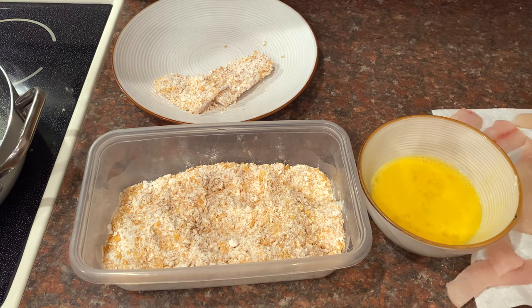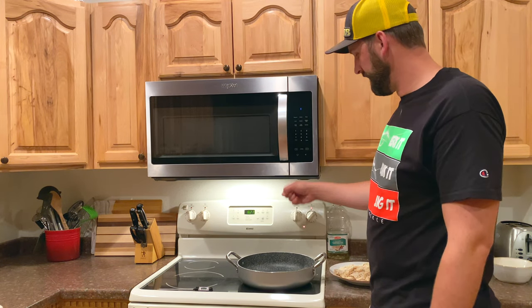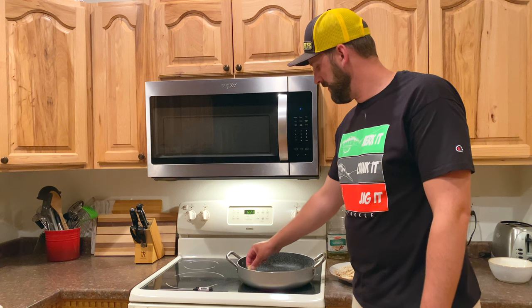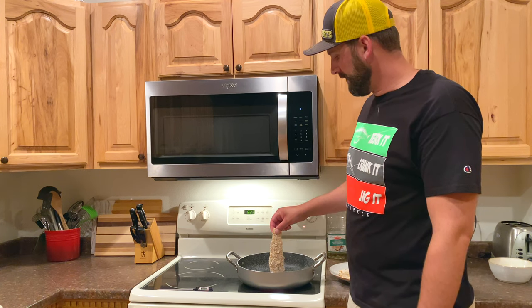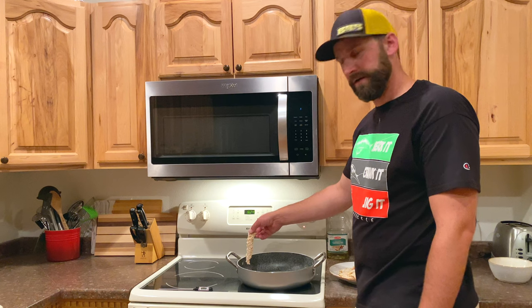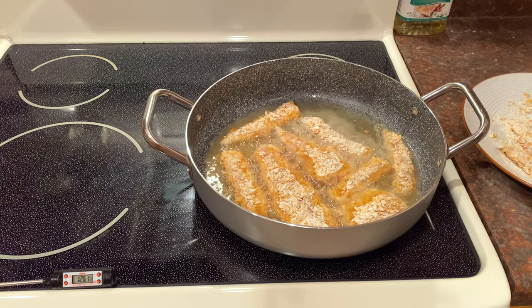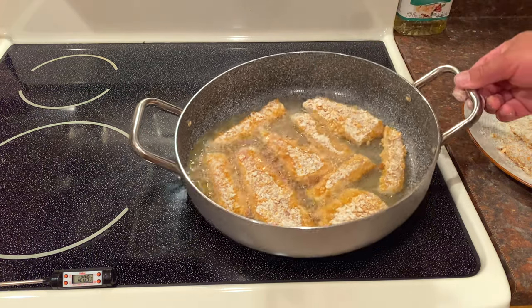Just keep dipping, shaking, covering, and pressing both sides until they're all breaded up, and by then our oil should be nice and hot. 375 degrees — perfect. Another way you can tell: if you've got a little water on your hands, flick it in there; if it pops, they're about right. Now we're just going to take these fillets and lay them in one by one. You don't want to hurry too much because you don't want to cool the oil down too fast, so slowly lay them in and let the oil catch up. Fill the pan but don't overfill it.